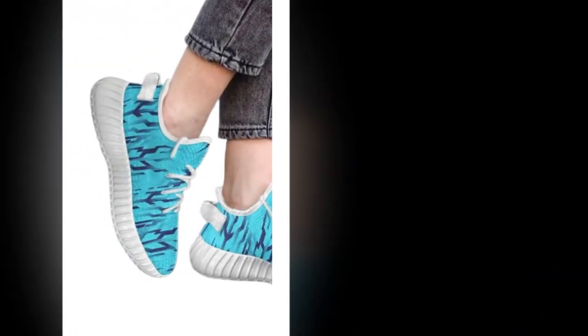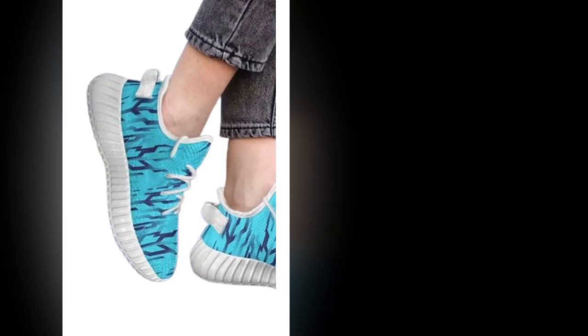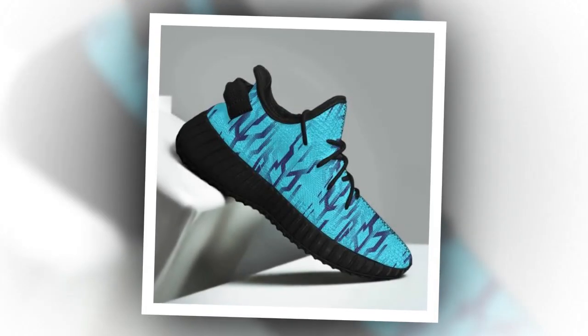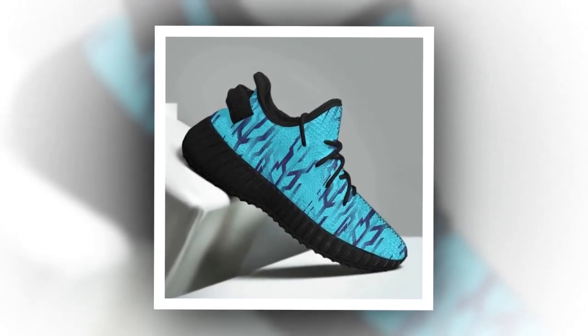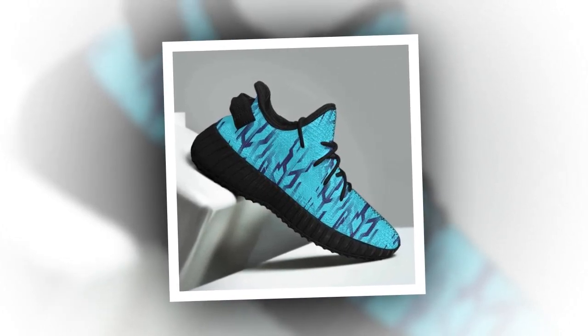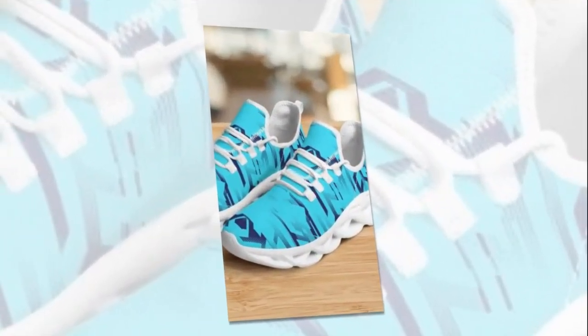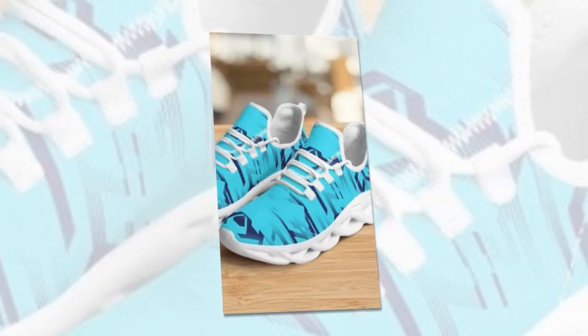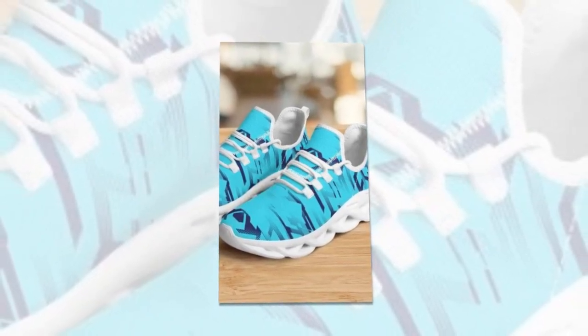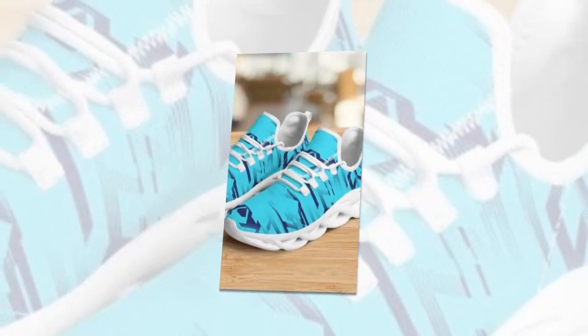Now let's get into the comfort and fit, which — let's be honest — is one of the most important factors when choosing a pair of shoes. These sneakers are designed with comfort in mind, making them ideal for anyone who spends a lot of time on their feet. One of the standout features is the EVA sole, which provides excellent cushioning and shock absorption. The sole is lightweight yet offers robust support, making every step feel like you're walking on air.